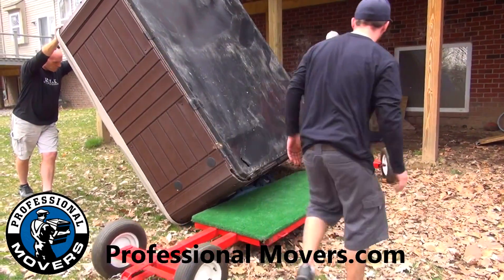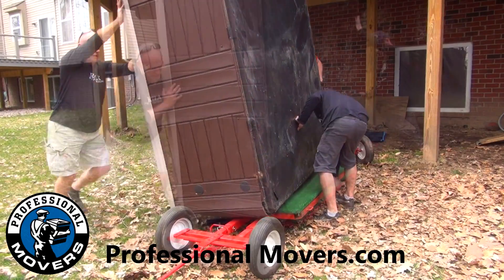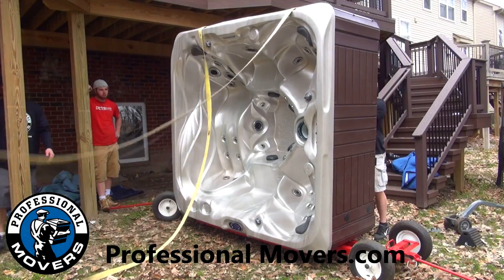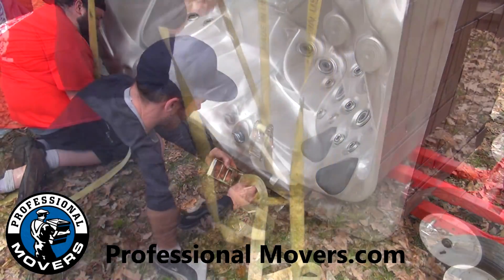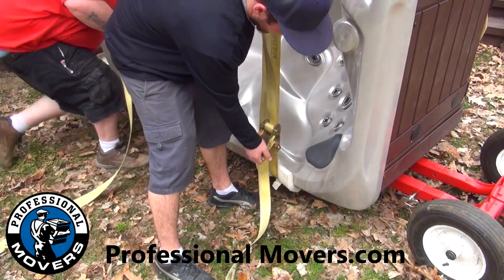Once the hot tub is placed in an open area, it is loaded onto the hot tub dolly for transportation. Ratchet straps are used to prevent the hot tub from moving on the dolly. Protective material is used so the straps do not cause any damage to the hot tub's exterior.